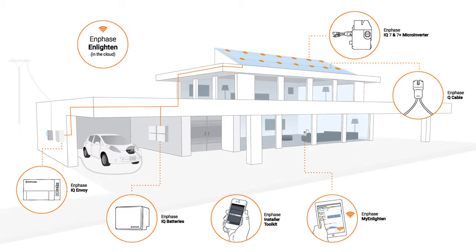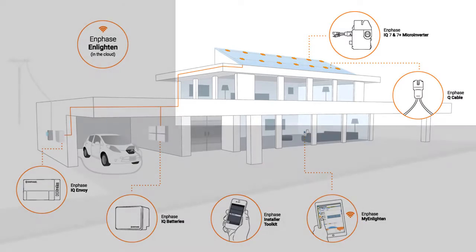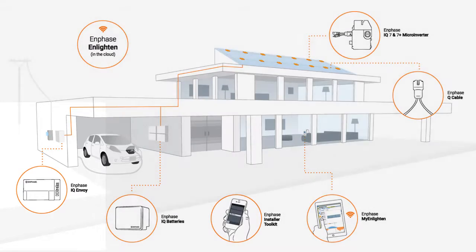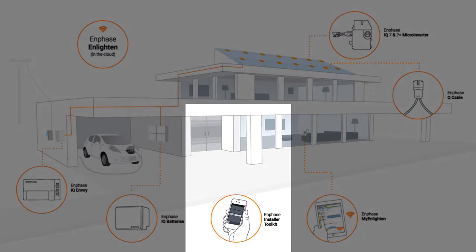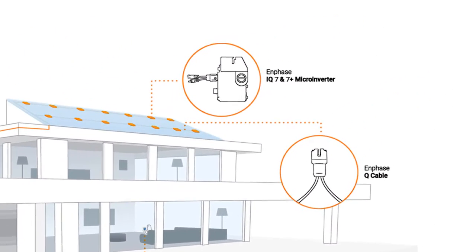This video will walk you through the rooftop installation of the Enphase IQ microinverters. There are three primary steps involved in installing and commissioning an Enphase system: the first is the rooftop installation, the second is wiring the AC Combiner Plus or Standalone Envoy, and the third is commissioning the system in Installer Toolkit. In this video, we will focus on the rooftop installation.